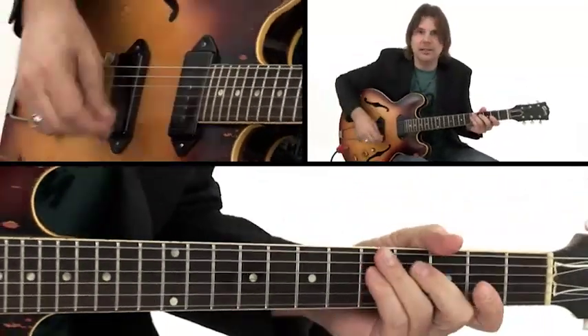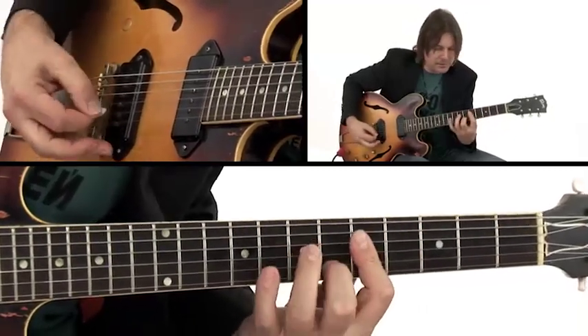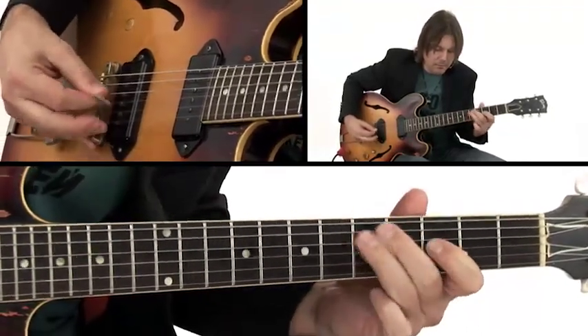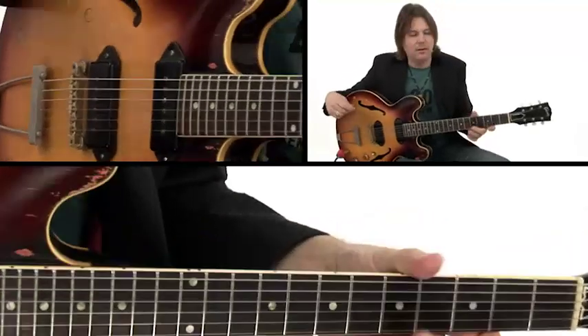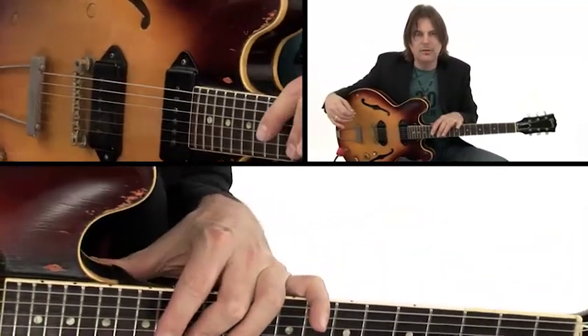That's the basic progression. You can experiment with picking a little closer to the bridge, or different pickup selections or whatever. But that's a fun groove to play over — I hope you have fun with that.